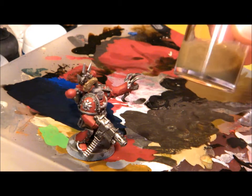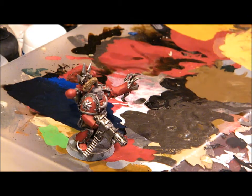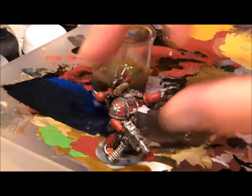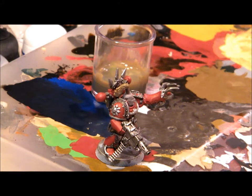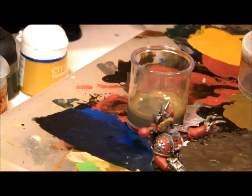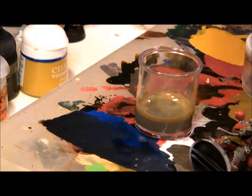This one here is an Awesome Paint Jobs sepia wash, which I made using the recipe that he was kind enough to put up online. I'm going to go ahead and give this guy a wash and then you can see how that works out. A lot of people put their models on some sort of device that's bigger than the model itself.